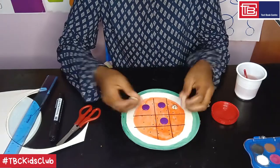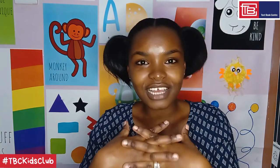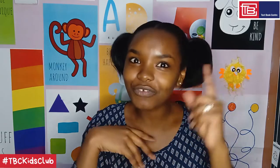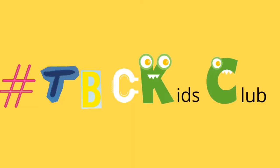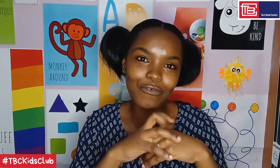Thank you so much for watching. Don't miss out on a chance of winning fun gift hampers from Textbook Center — simply upload photos of your projects using the hashtag TBCKidsClub. Remember to subscribe to our channel or click the links below for more details. See you all next time. Bye!